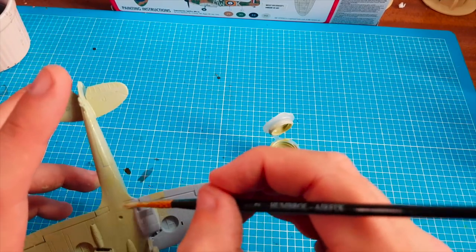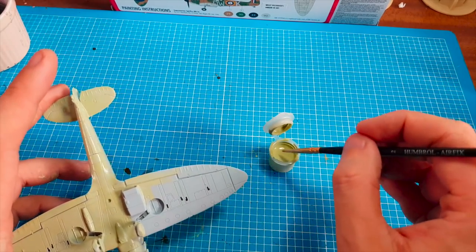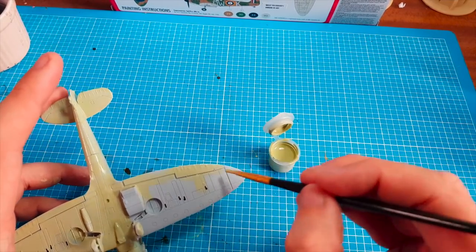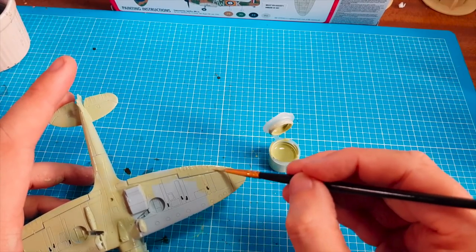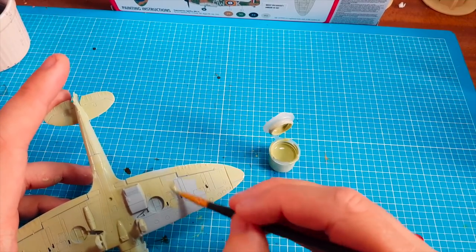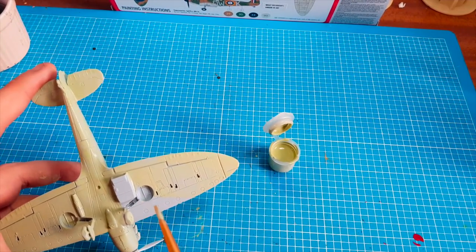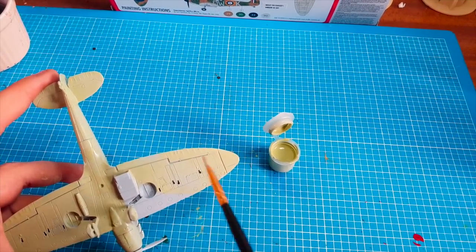Normally I wouldn't get paint right up the ferrule of the brush that much, but it's a cheap and basic paintbrush. As long as I wash it out thoroughly it should be alright. So what I'll do guys — when I come back I'll leave this to dry. I'll either do the second coat on camera, or I'll let you know I've done it. If I do it off camera, it'll be exactly the same way as I've done this.